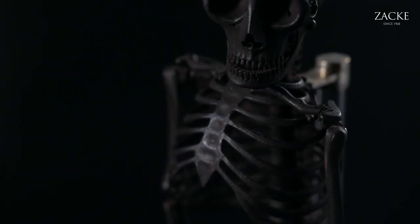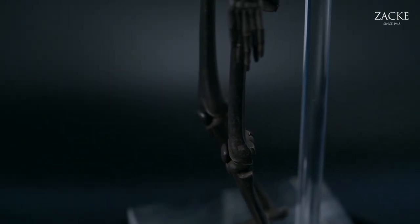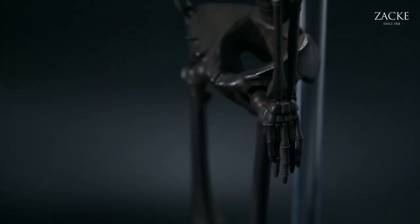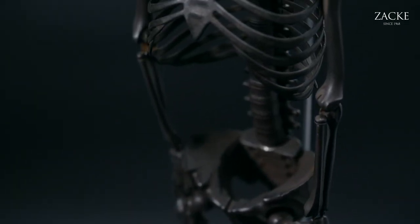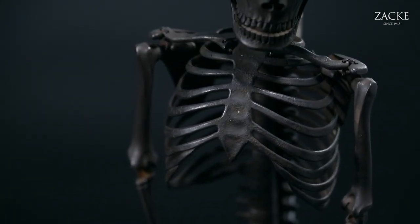Today we'll be talking about this fellow here. It's a Jisai Okimono by Munekazu, Japanese of course, and we'll be explaining a little bit what a Jisai Okimono actually is.